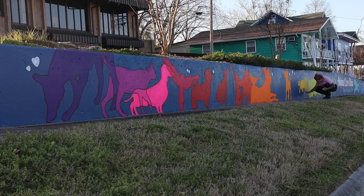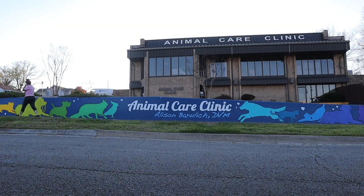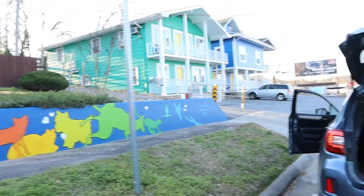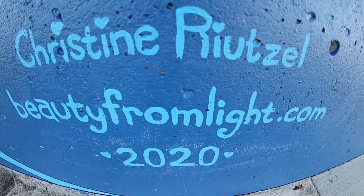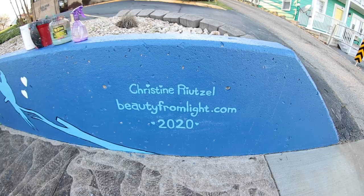This is the last day of me finishing up. It was getting dark, but I wanted to go back and check, make sure I picked up everything, got it all in my car. Here's my signature and my website. And here's the final shot.